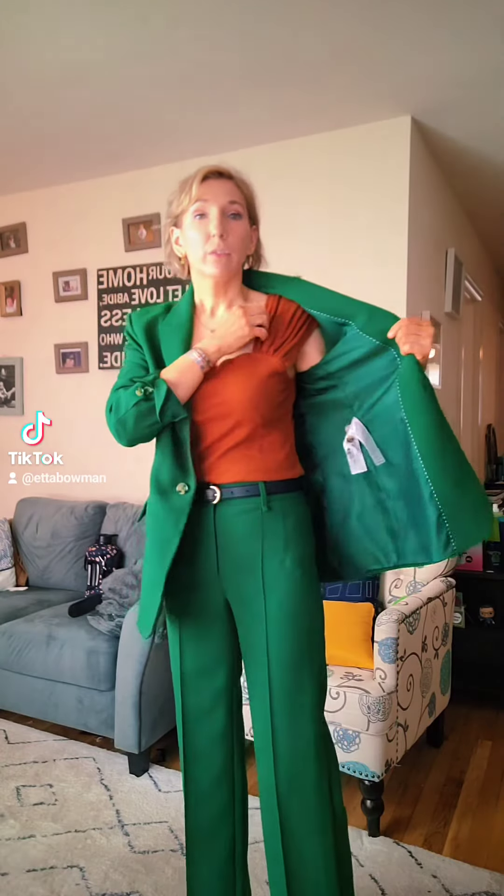I know you guys saw me unbox this suit, but for the people wondering why would I buy a full green suit or one of the unusual colors — how would you dress that? Well, I can show you a few ways. Right now I have the blazer and the trousers with a rust brown kind of tank top, and I put on — you might not be able to tell — leopard print heels.